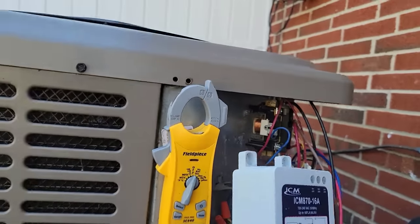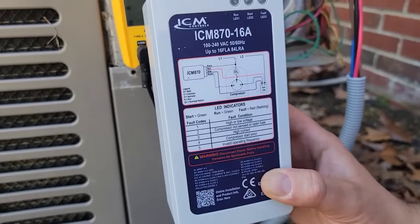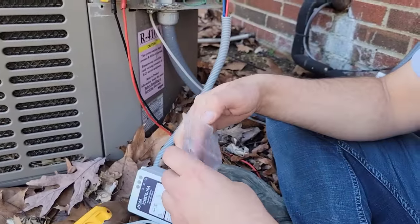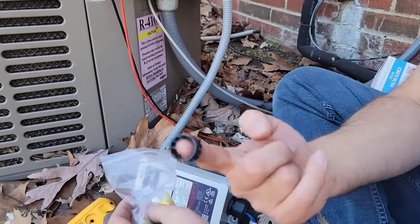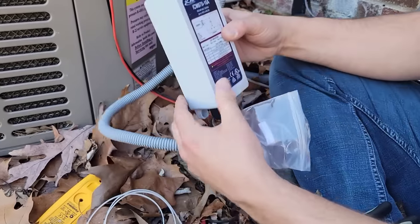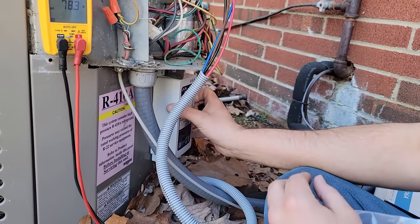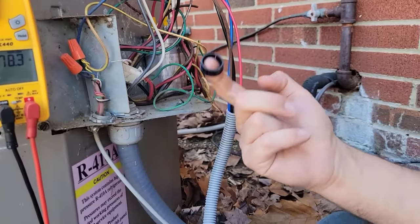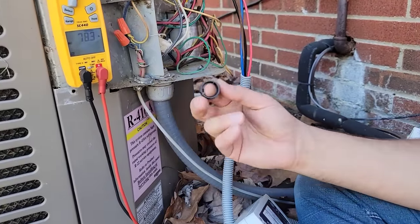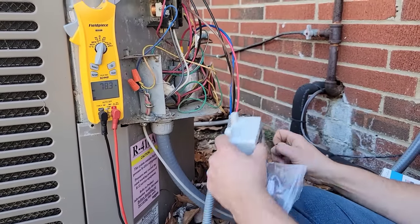We're not going to mount this permanently right now — just installing temporarily so you can see how it's wired up. There are wire ties included. If you want, drill a half-inch hole and use the conduit sleeve to run the wires. You can mount the unit underneath this panel — it doesn't take up much room. Use a knockout kit, unibit, or drill bit to drill a half-inch hole and run all the wires through it.